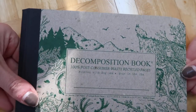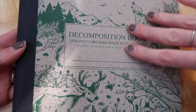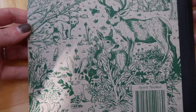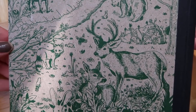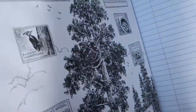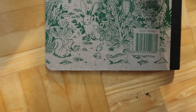At Target I found this Decomposition Book — I love these. This was the last one of this design. It's got a really rough, recycled texture to it; it's really cool. I love this forest scene. I also got a flu shot at Target so they gave me $5, which went towards this notebook. This design is called 'Spirit Animal,' and on the inside you also get the whole animal theme, and on the back as well. It's college ruled.